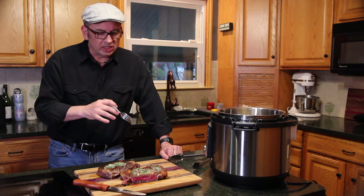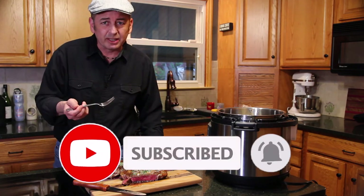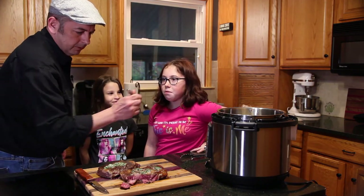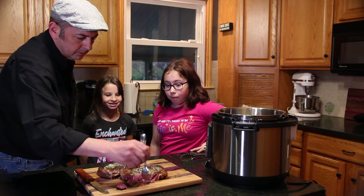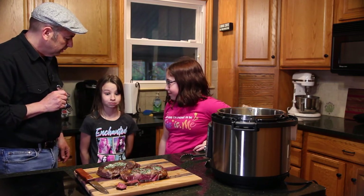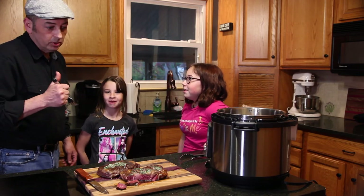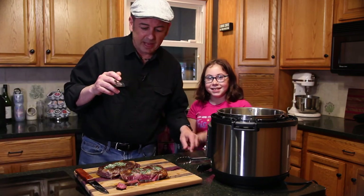If you like this video, please like and subscribe. Leave a comment down below and give it a try. And now for the test that really matters — hey girls, honest opinion, tell me what you think. That is amazing. Two thumbs up. I'm going to feed my family dinner now. Thanks for watching.